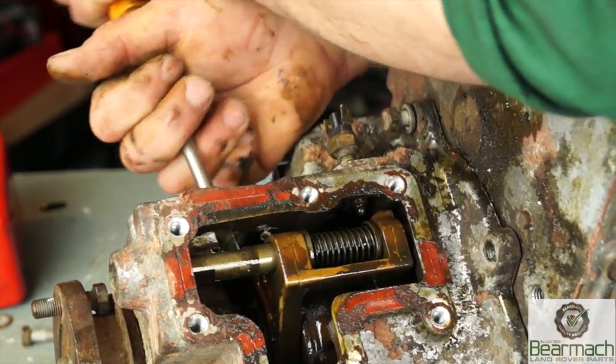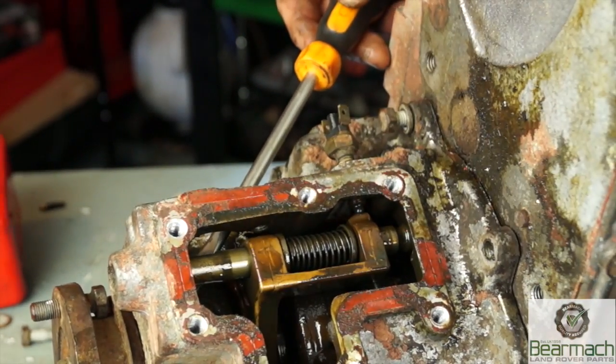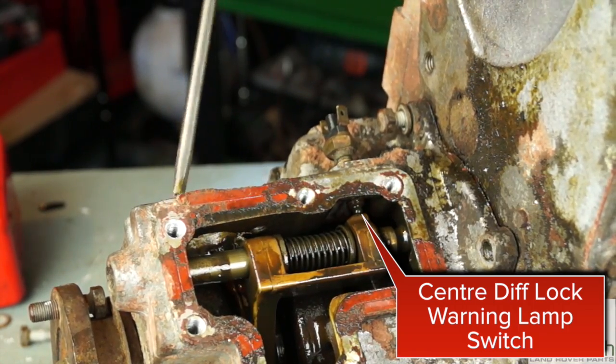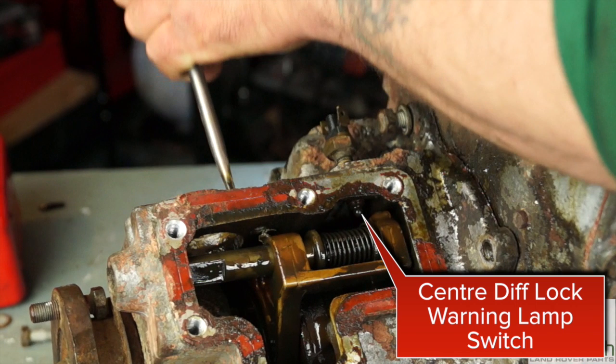On top of the selector fork as well, if I push this forward - let's just do this with a screwdriver - you'll see that we also have the diff lock warning lamp switch. When the diff lock is not engaged, it is not making contact and sending a current to the warning lamp.